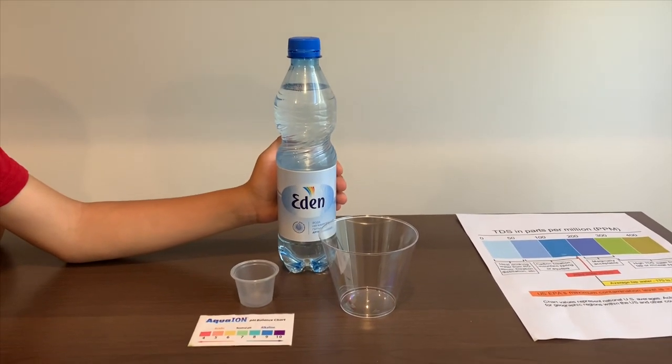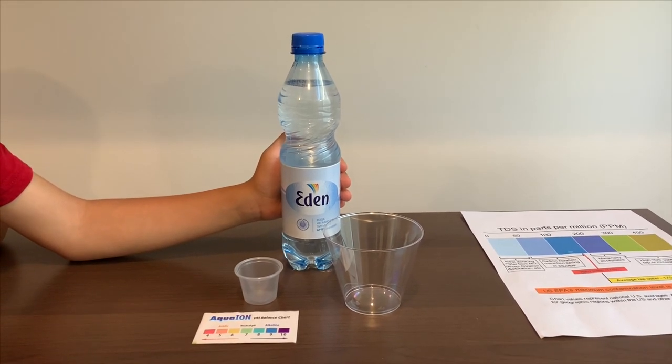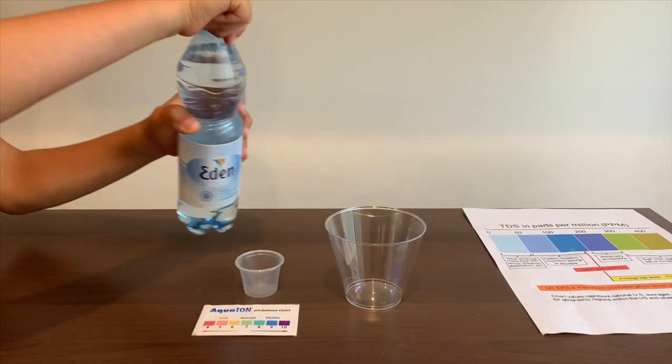This is Eden's artesian water source from Moscow. We bought it at the Moscow airport. Let's test the pH and TDS levels. Let's pour some water in.